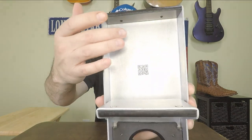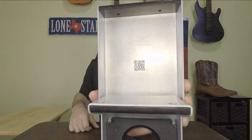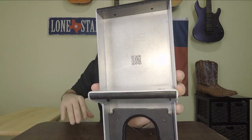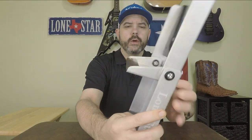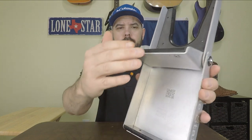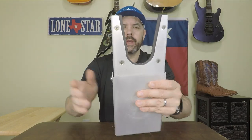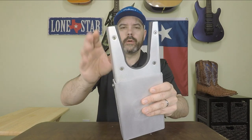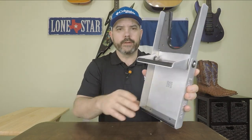On the underneath side it's got Twisted Willow Fabrication's logo as well as a QR code that will take you to Jeremiah Craig's website, where he has merch, CDs for sale, his bio, and everything. Everywhere it comes in contact with your boot or the ground, it's got a polyurethane plastic. That's going to keep your wood floors from getting marred up and prevent scratching the back of your boot. You always want some kind of padding anywhere that's going to touch your boot, and on the ground it's a nice touch as well.